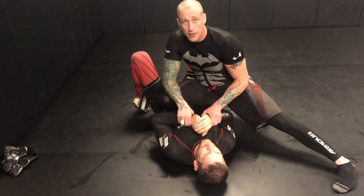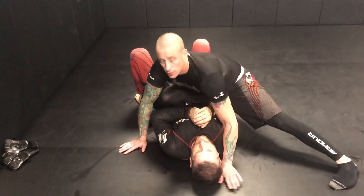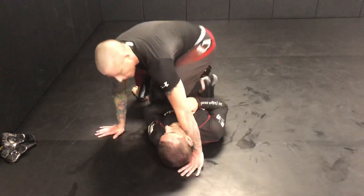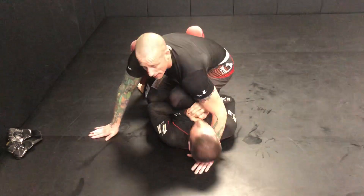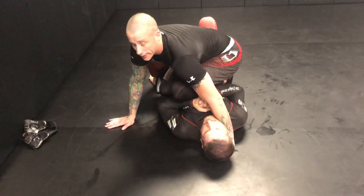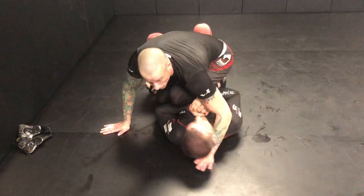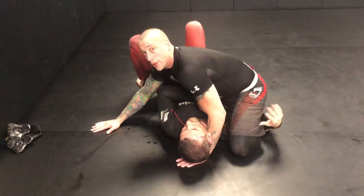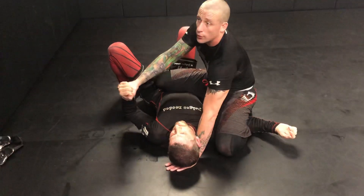I can't get anything that I want, so I'm gonna bring my other knee up — basically double knee on belly — which is what I'm calling the perch. It looks like this, and you can ride forward and back, dig your knees in to be super annoying, and then you're using your top knee to pin his arm.